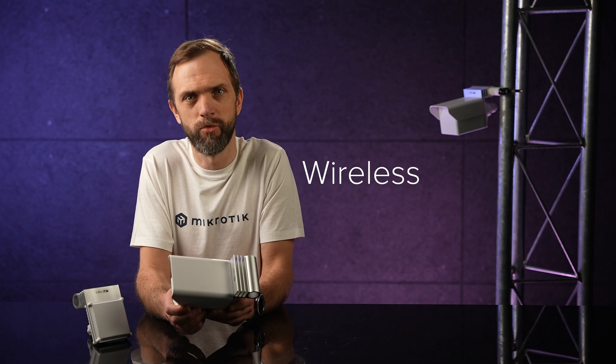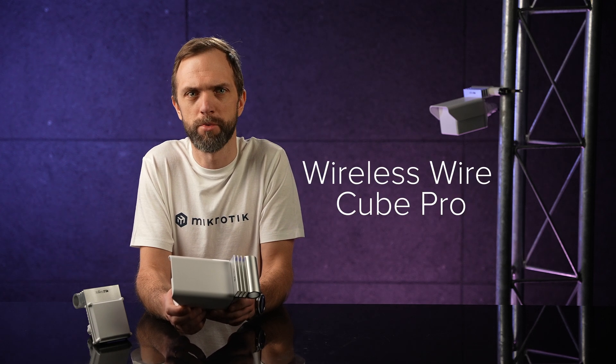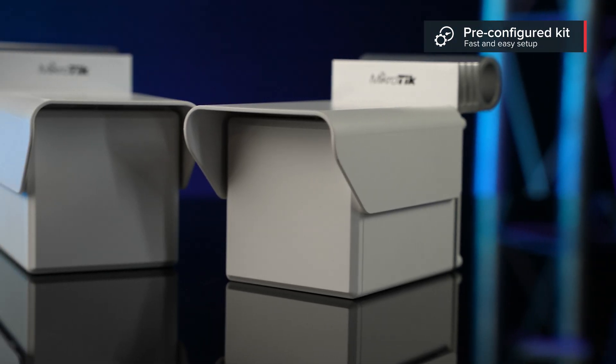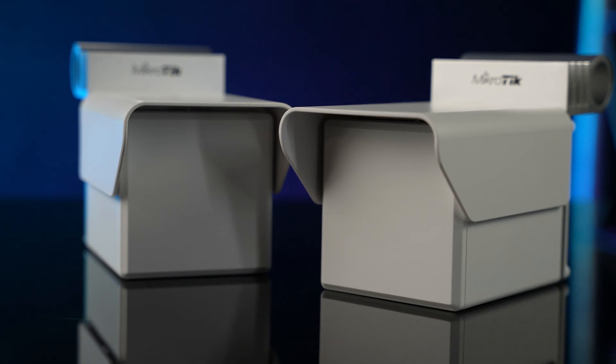Bridging locations has never been easier. You can buy a kit of two pre-configured Cube 60 Pros — we call it the Wireless Wire Cube Pro. These babies are pre-configured. Just point the cubes at one another and power them on. They will form a blazing-fast, encrypted wireless connection. Just plug and play.